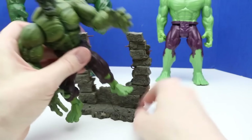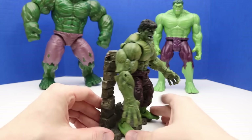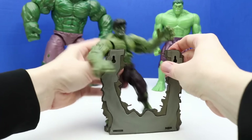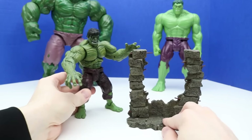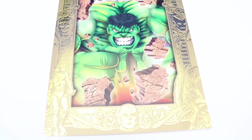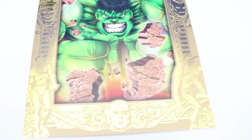We can also turn him around the other side and get his arms and hands positioned — so it looks like he just smashed the wall from this side now. We also have this poster — I wasn't sure if it was a fold-out poster but it's just how it looks right there, it doesn't unfold. It looks like Hulk smashing through the wall — a really cool artwork with gold borders that I think looks really neat.